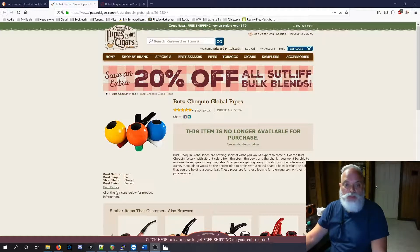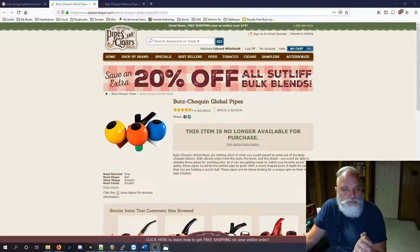Boots Shokan Global Pipes are nothing short of what you would expect to come out of the Boots Shokan factory. With vibrant colors from the stem, the bowl, and the shank, you won't be able to mistake these pipes for anything else. If you are getting ready to watch your favorite football game, these pipes would be the perfect pipe to grab. With a round shaped bowl, it might be said that you are holding a football. These pipes are for those looking for a unique spin on their normal pipe rotation.